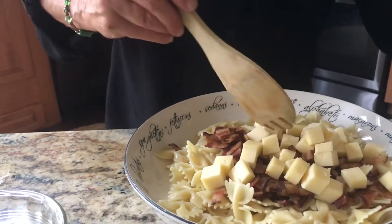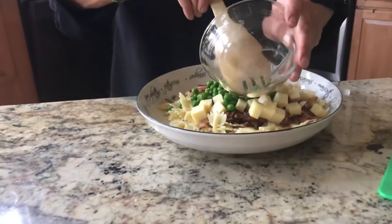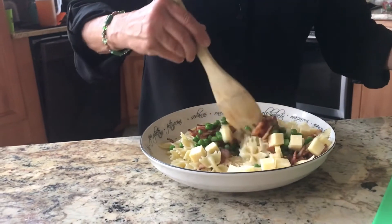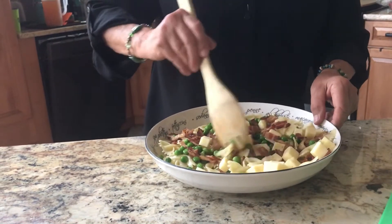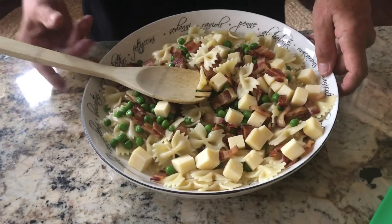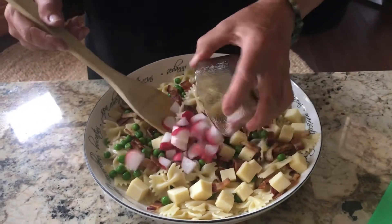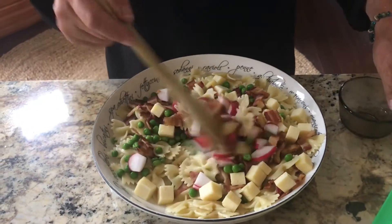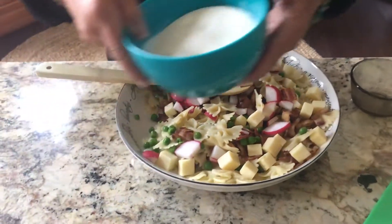If you don't have regular cheese you can use shredded cheese. I like putting in peas because I love the color contrast between the red of the bacon and the green of the peas — it just looks nice. And if you really want to get daring, I'm adding some radishes because I love the crunch. We'll get that a little bit tossed and then we'll add our ranch dressing.